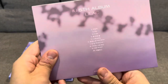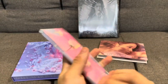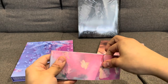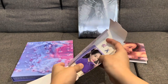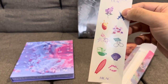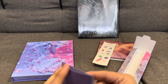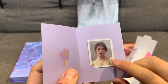Let's see what else we get. So we get this cool little container — let's see what's in here, probably bits of accessories. Stickers! Really cool stickers. As well as a nice little photo of IU, like a selfie.